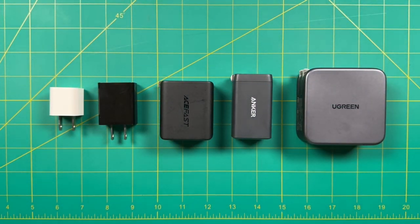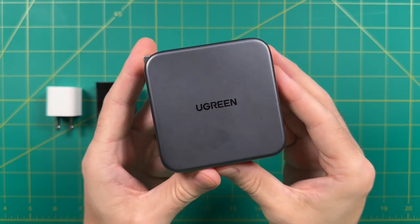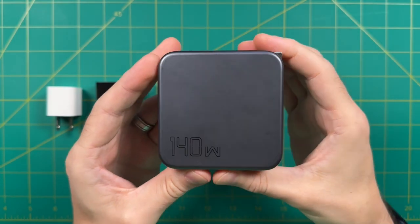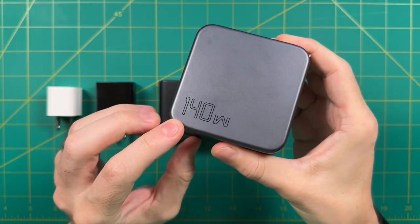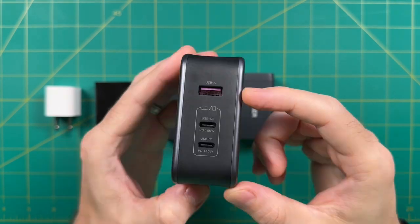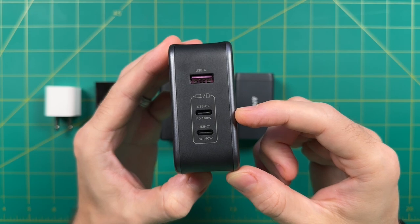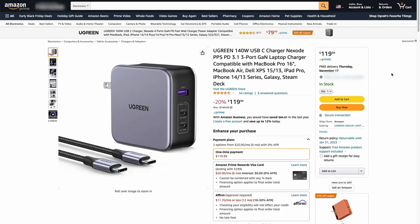This one is called the Nexode from a company called Ugreen. They recently sent this one out for me to test and I've been really impressed with it. Number one, it has a total power delivery of 140 watts — easily the most powerful brick I've used to date — and it has good functionality: two USB-C ports as well as a USB-A port. The starting price is $120, but I was told that starting today for one week they're going to have it listed for $101 instead on Amazon. I'll leave a link to that in the video description below.